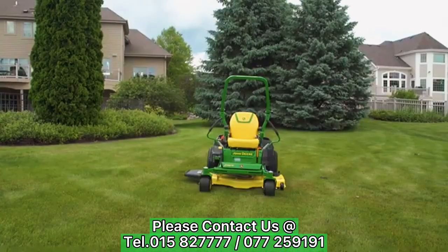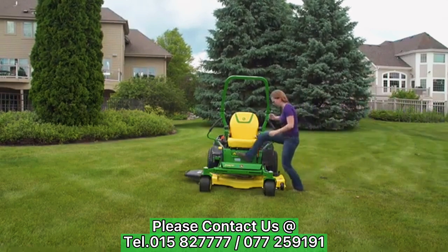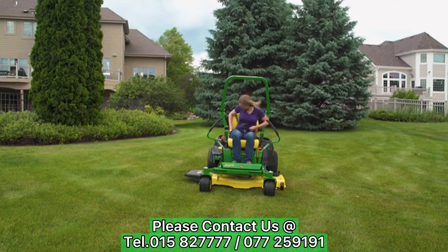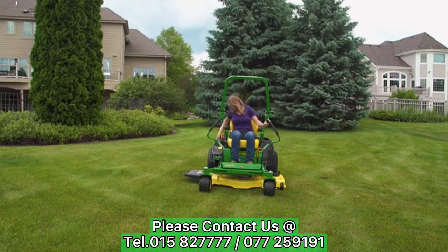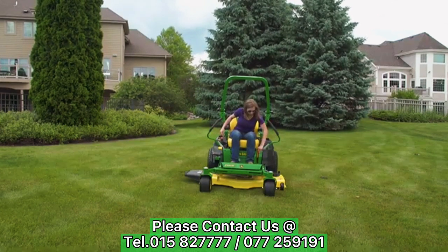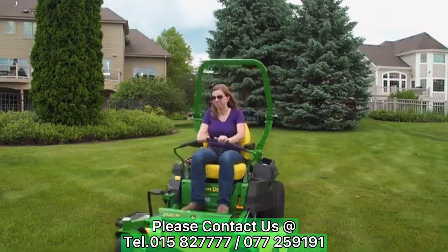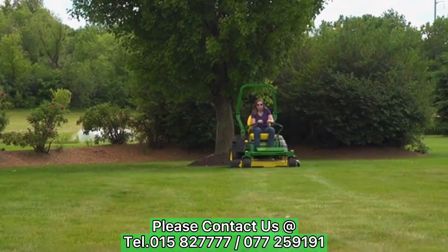Once all of the recommended daily checks are completed and you have made sure everyone is clear of the mowing area, you are ready to begin mowing. To mow, sit in the seat, fasten your seatbelt if the ROPS are in the upright position, throttle up the engine, release the park brake, bring the steering levers inward and remain in the neutral position, lift up on the power takeoff knob to engage the mower, and slowly push the motion control levers forward to mow.